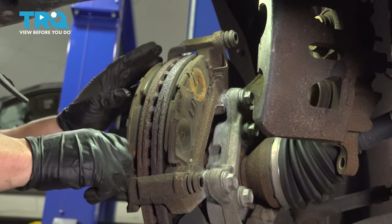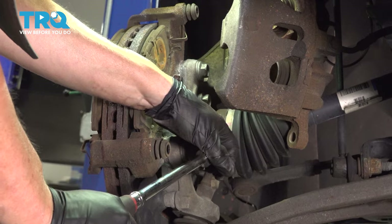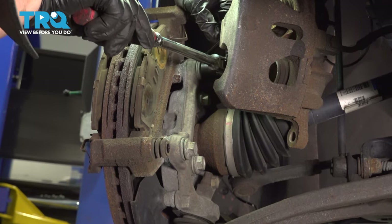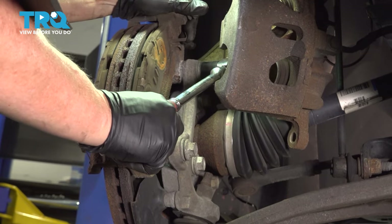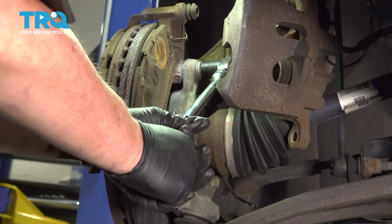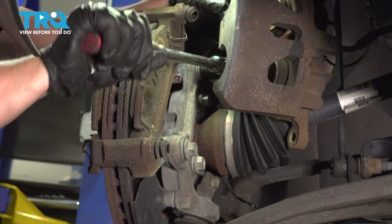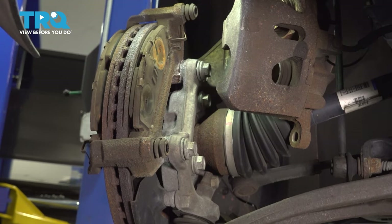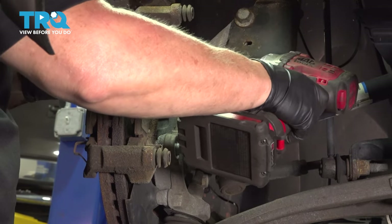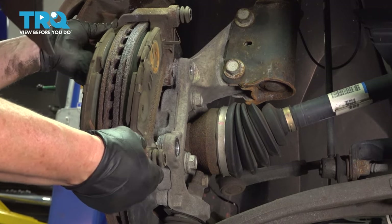Now we're going to remove the pads. I'm going to take the bracket off first. Using an 18-millimeter socket, I'm just going to take this caliper bracket bolt right out and move up to the top one and loosen that one too. I'll get my electric gun and take those out the rest of the way. Let's grab that bracket and slide it right off.